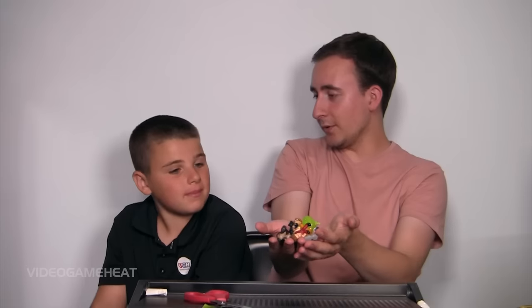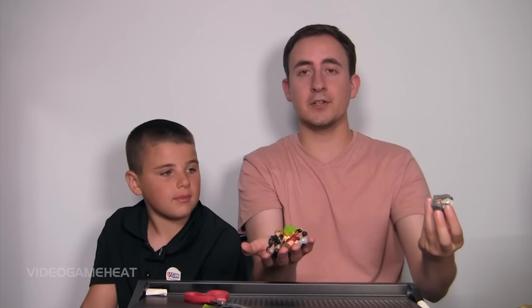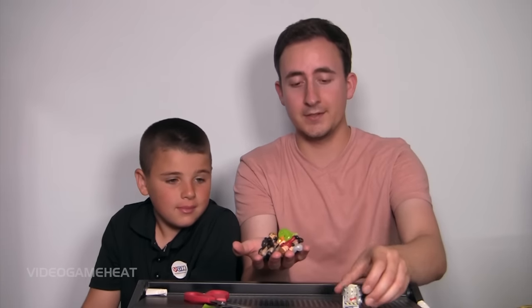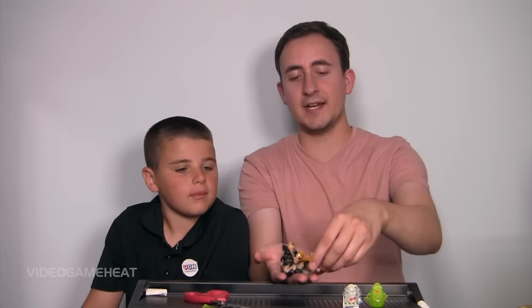I hope you guys enjoyed this video. We have tons of these Ghostbusters minifigures, so make sure to leave a like on this video and subscribe to Video Game Heat for more videos. Thanks so much for being with me, James, aka Minecraft Man. If you like this video, let me know your thoughts on Ghostbusters and the originals. It's all about bringing back the memories, having fun with your friends, and just enjoying the series. I'll talk to you guys in the next video — thank you so much for watching. This is Billy, aka LeftyHeat, signing out.